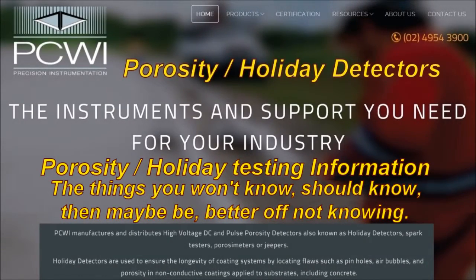PCWI Porosity Holiday Detector. The instruments and support you need for your industry. Porosity holiday testing information.